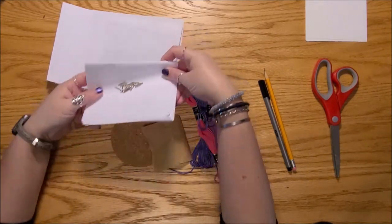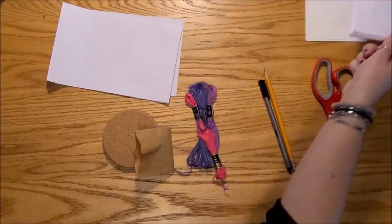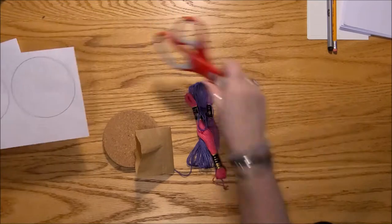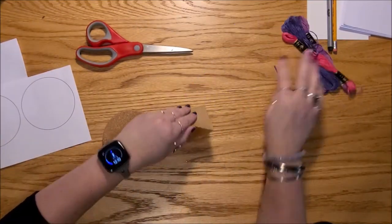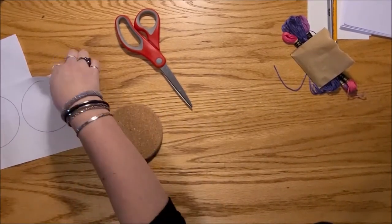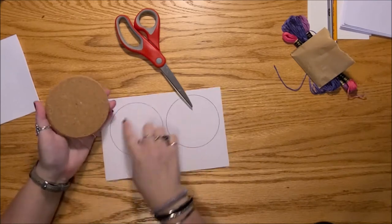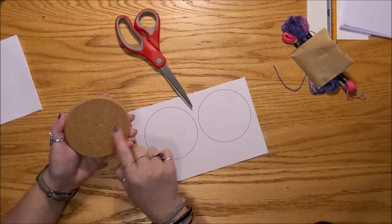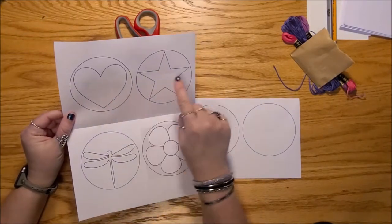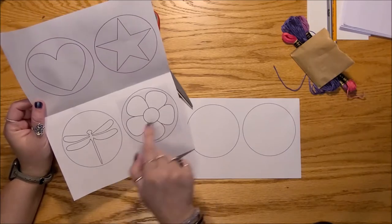For the coaster, we need our nails and our cork coaster. The plain white paper you can set aside along with the pen and pencil, but you will want your scissors. The first thing you need to do is decide what pattern or design you want on your coaster. The plain circles are designed to fit just inside. You could do a plain circle, or there's a heart, a star, a dragonfly, and a flower. These more complex designs are really for if you've done string art in the past.